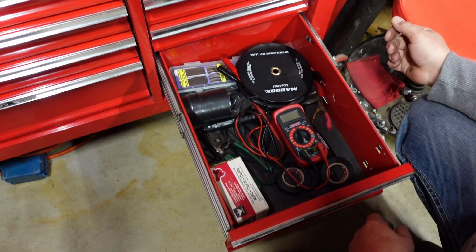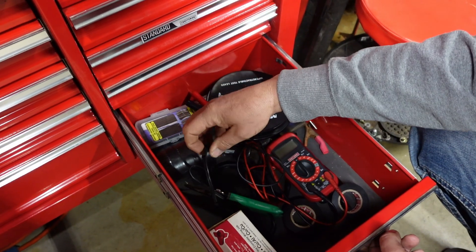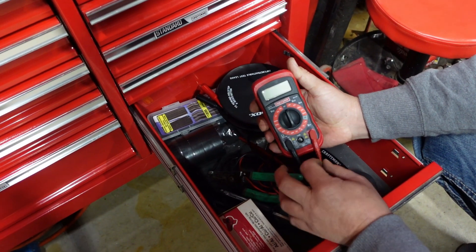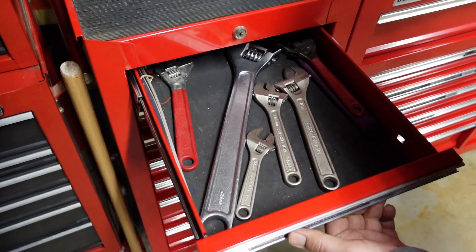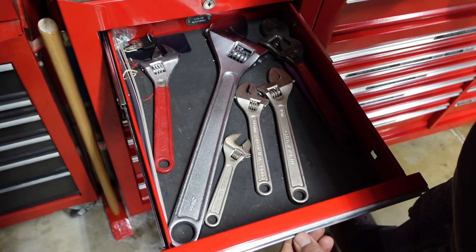Electrical stuff. Some nice long leads. Some heat shrink. Electrical tape. Ancient little full soldering iron. A couple strippers. Deep little meter - does almost everything I need. Adjustable wrenches for those don't-care things.